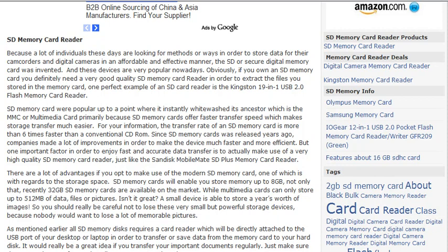SD Memory Cards were popular up to a point where they instantly whitewashed their ancestor, which is the MMC or Multimedia Card, primarily because SD Memory Cards offer faster transfer speed.